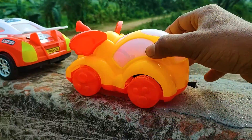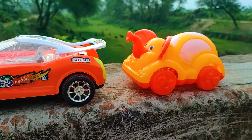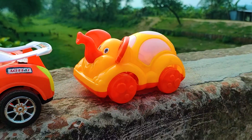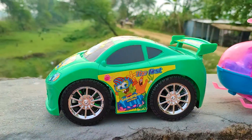I parked the cartoony elephant car here beside the DS Tarjan car. See this car — this is a white, yellow, and red color combination. Now I will drive this cartoony car.